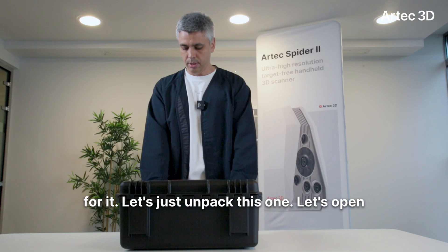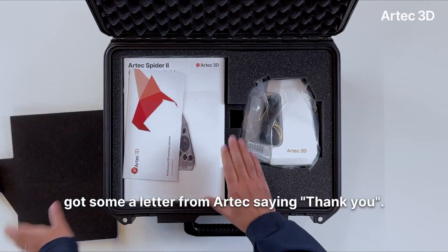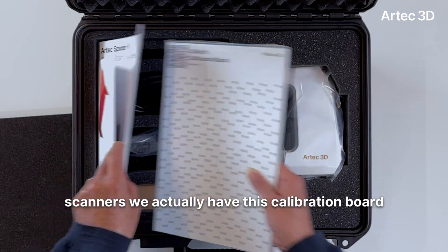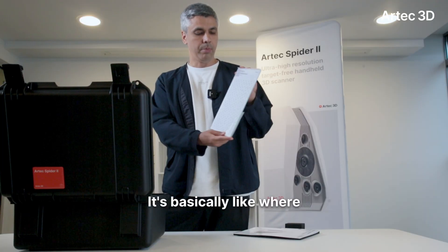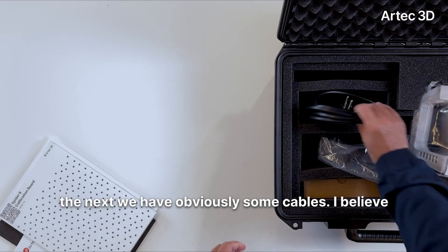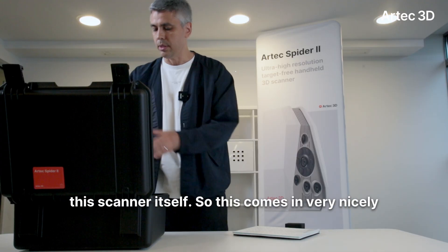Alright, let's unpack this one. Let's open the case. What do we have here? Obviously we've got a letter from Artec saying thank you. We have a manual explaining everything, and with these scanners we actually have this calibration board, which is fantastic — I don't have one of those. It basically lets you manually calibrate your scanner yourself at home or at work. And then we have some cables — I believe this is a power cable, the other one is the adapter — all the standard stuff. And now we have the scanner itself.